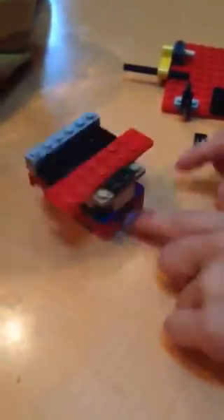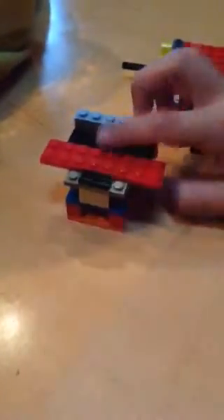Then at the end you're going to put it straight like this. And then you're going to take a 2x4 and place it on the end like this. You can see it. Then you're going to take these pieces and put it on.